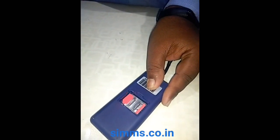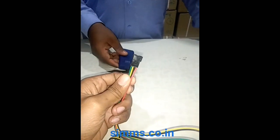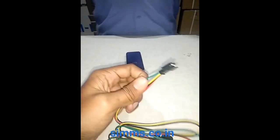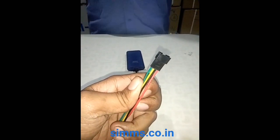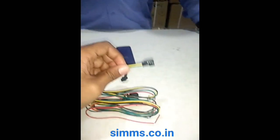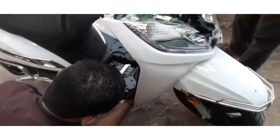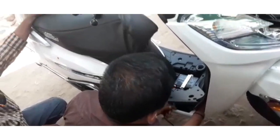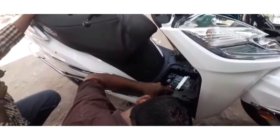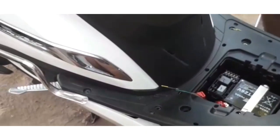This is a 2G SIM board. This is a 3G SIM board. This is a 5G SIM board.